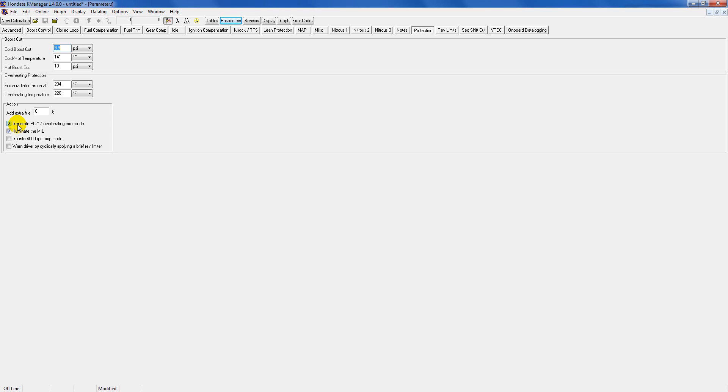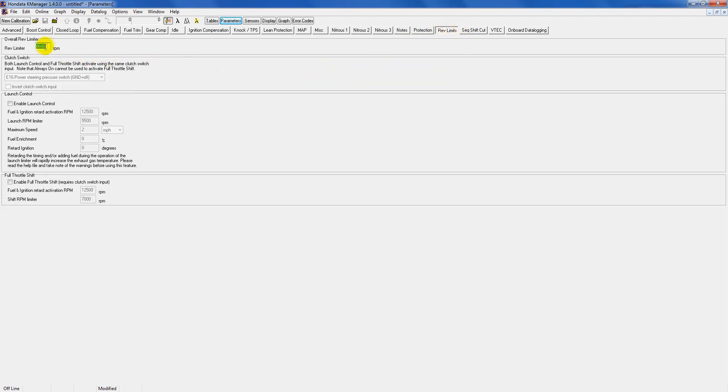Here you've got extra settings to alert you if you're overheating — it'll throw a check engine light and you can also have limp mode come on. You can select whether you want limp mode enabled or not. I just leave it the way it is — it's fine.